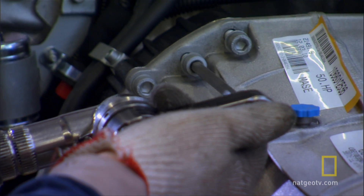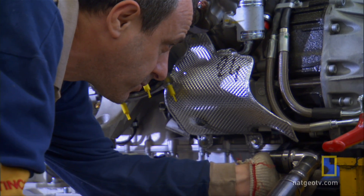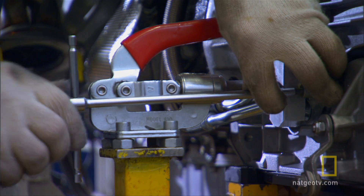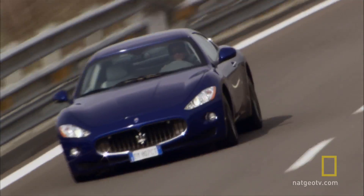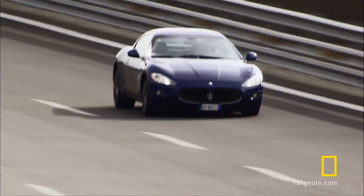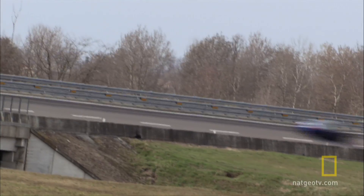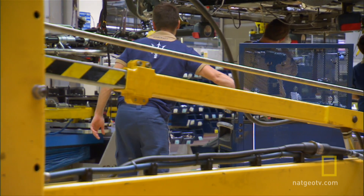Modern air-powered wrenches do most of the work, but they drive some bolts home the old-fashioned way — by hand tools. Hand tools, or hands on the steering wheel, a Maserati is all about the touch. Driving it to its limits, or building it inside Maserati's ultimate factory.